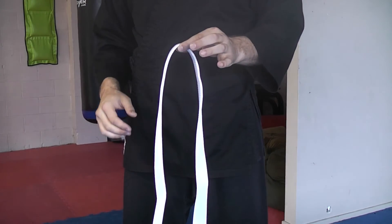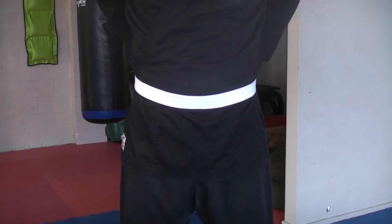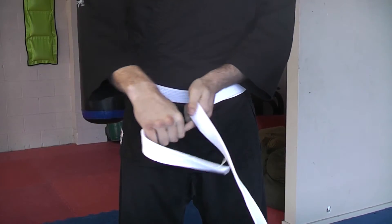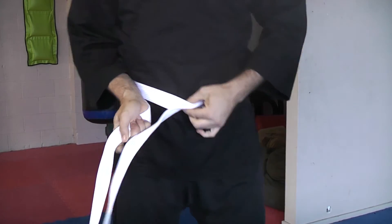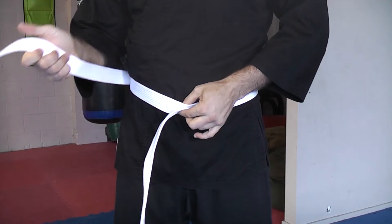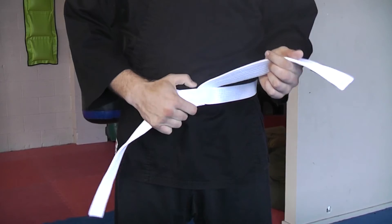Find the middle of your belt and place it on your middle. Wrap around behind and back to the front. Hold the two layers of the belt together. Wrap the other end over where you're holding the belt together and up underneath both layers.